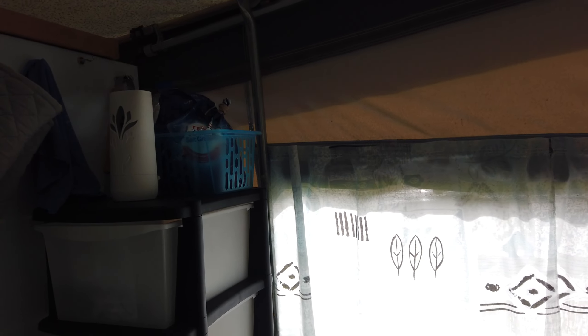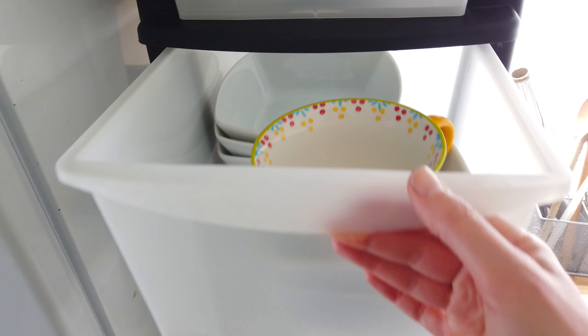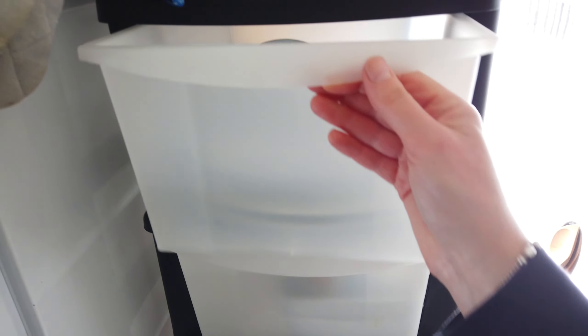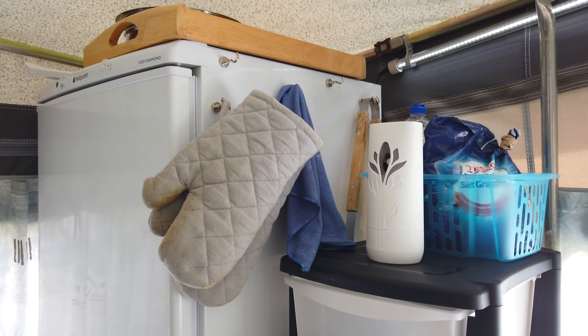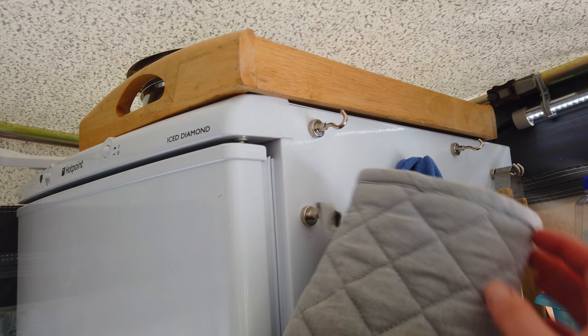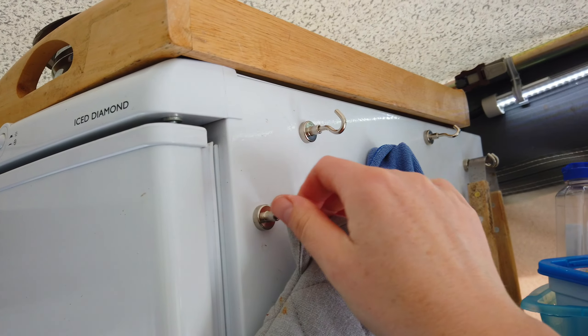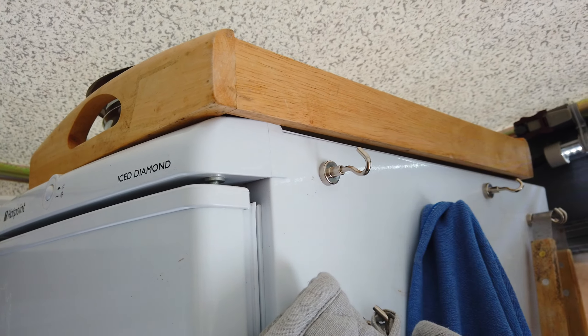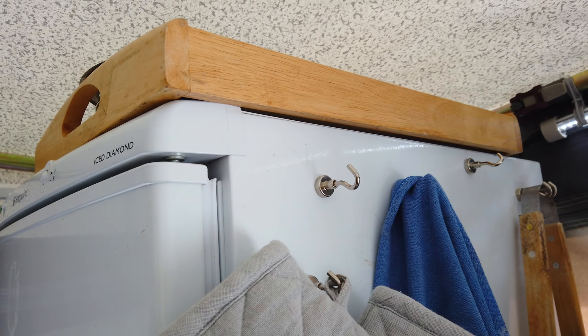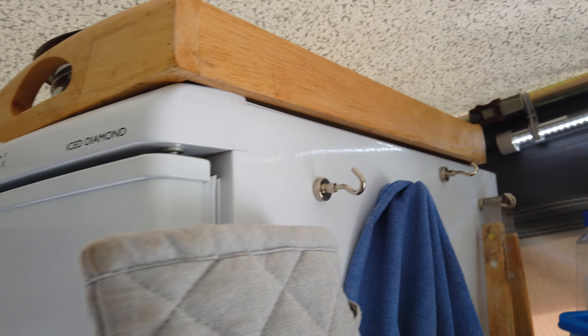We invested in new LED lights this year — I will probably tell you more about those in a separate video. For storing plates, as you take them out of the dishwasher, we have this little cabinet here. It's work in progress. These little magnetic hooks work really well — cheap and cheerful. I'll leave a link to the hooks in the description if you want to buy similar ones.